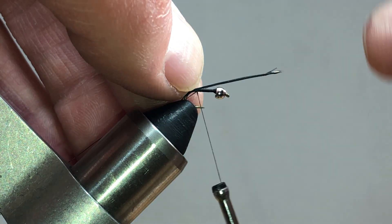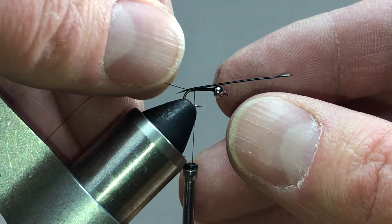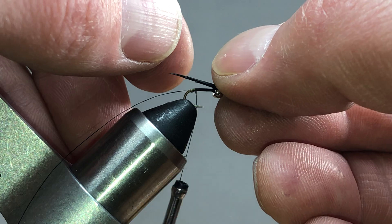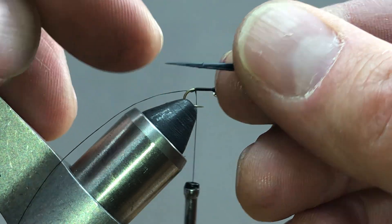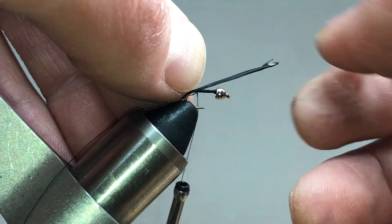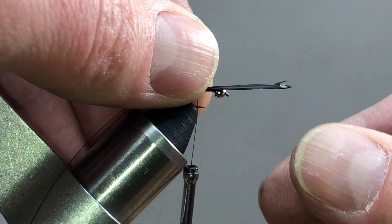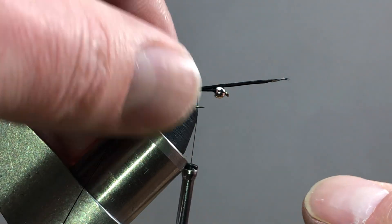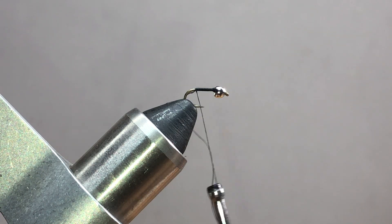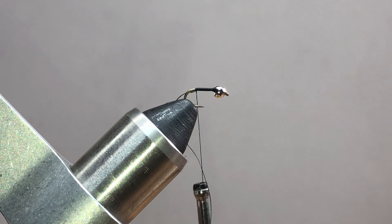I'm using my fingernail here to hold that in place — one loose wrap, two loose wraps. If you do the adjustment too many times, you may start to get little breaks in the biot. If you have to do it more than three times, just go ahead and get a new biot. That one had a little break in it — don't worry about it, just get a new biot, it's not a big deal.